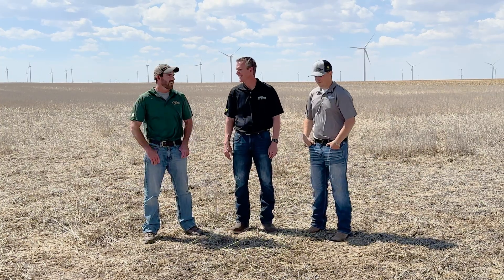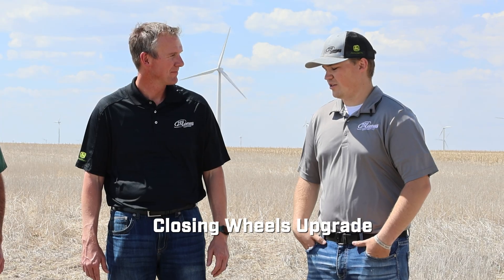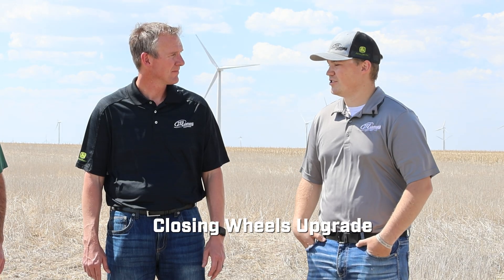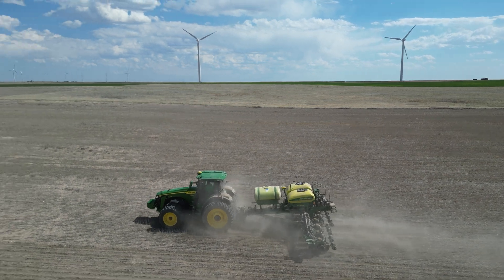Just last week I was at a customer who got a puck kit last year and put the lighting package on his 16-row planter. He really enjoyed it especially late at night — it can pretty much light up the whole thing, almost too much at some points where you have to turn lights off because they're facing the wrong direction. On the closing wheels — the main reason for going that route was being able to adjust on the fly at the click of a button, not having to get out of the cab.